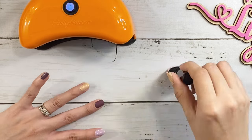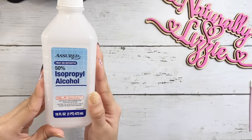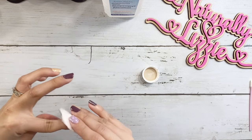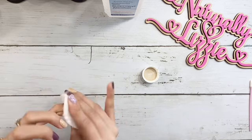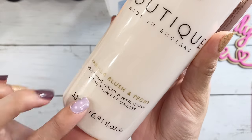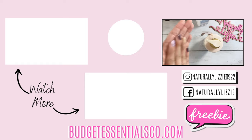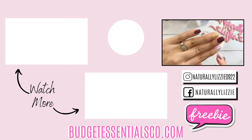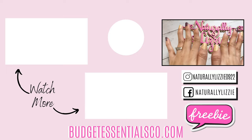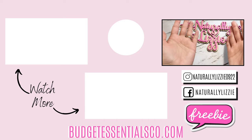After you're done applying the top coat, if you're using gel you want to make sure you wipe the top coat with an alcohol wipe — I'm just using a cotton swab. My nails came out so cute! Lastly, I'm using this hand and nail cream for your cuticles. You can use whatever cuticle cream you have, and it makes me feel so professional, like I have a legit manicure. I hope you guys enjoyed today's video — if you did, be sure to hit the thumbs up, subscribe, and I will see you guys in the next one!